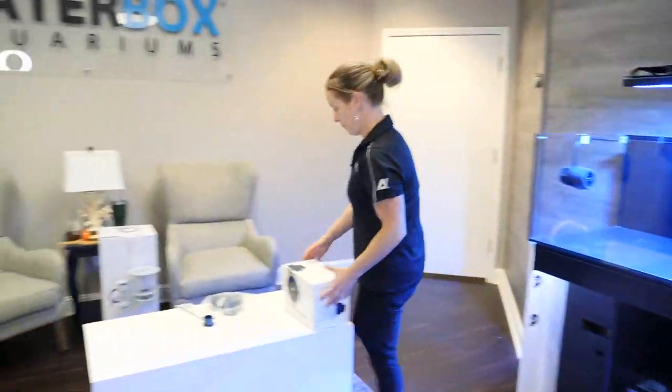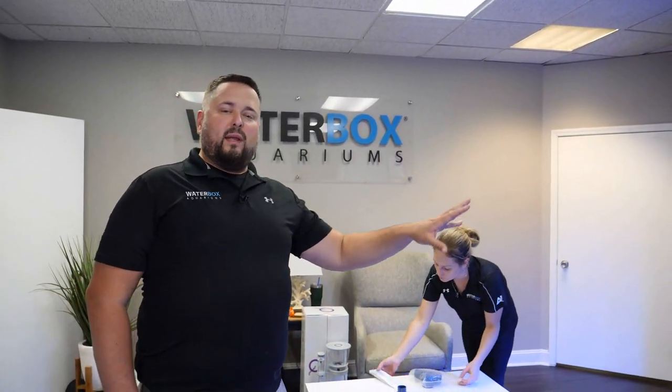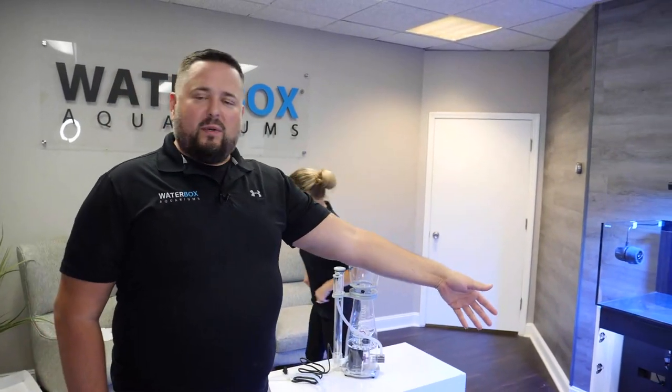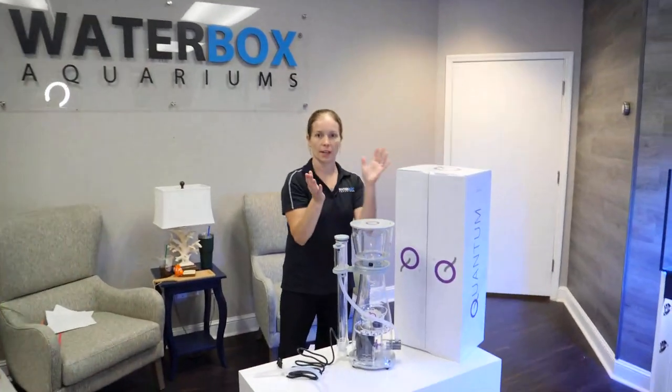All of this EcoTech equipment is now shipping Mobius-ready. So just keep in mind you can add the lights, the MP40s, the Vectra — everything — to the Mobius app. If you want to learn more about that, EcoTech's YouTube channel has tons of videos and resources on how to set those up.